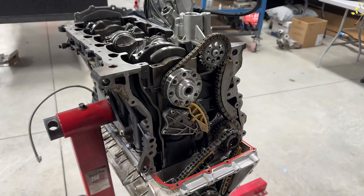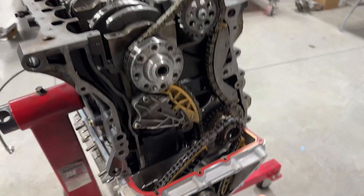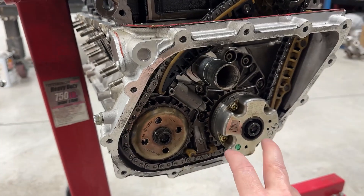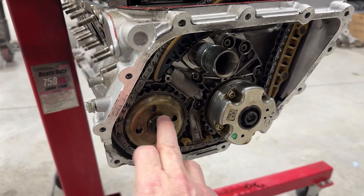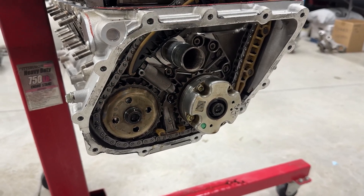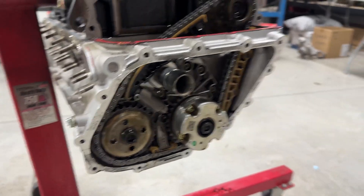The way you set timing on these engines is to lock everything in place, get the lower chain on, then get the cam chain on. These two bolts are just a friction interface. With all the lock tools in place, once you torque those bolts to spec the timing is correct. It's pretty easy to set the timing if you have the proper tools - I have no idea how you'd do it without them, so get the tools.